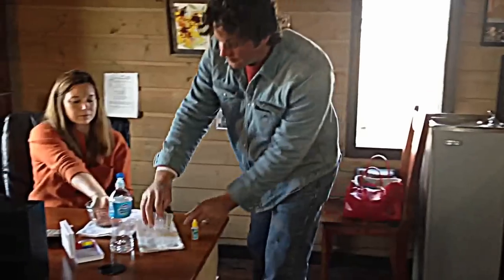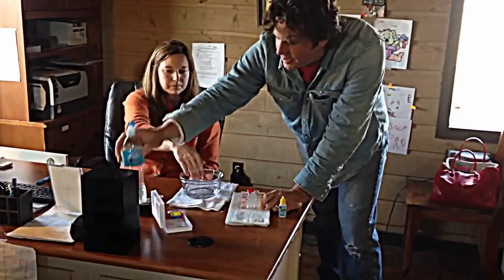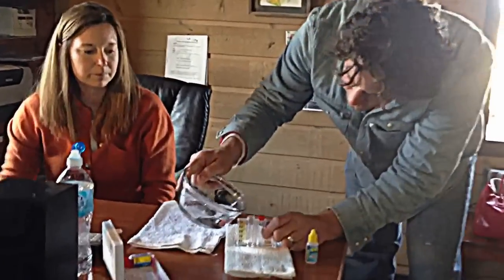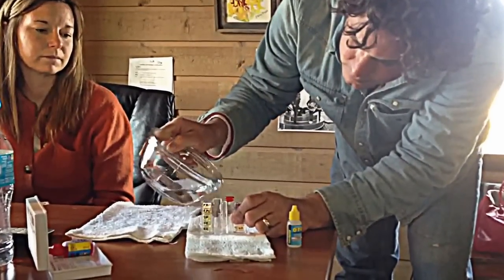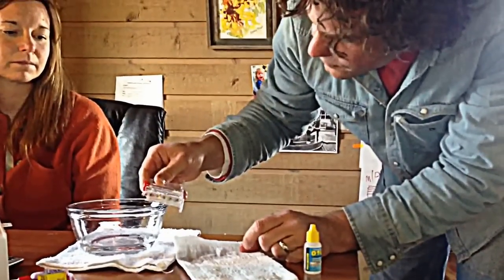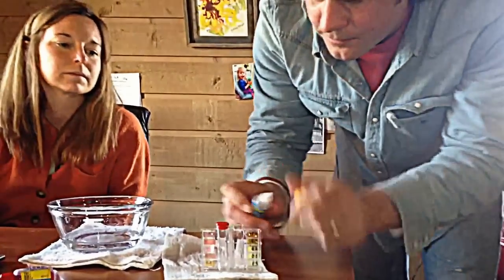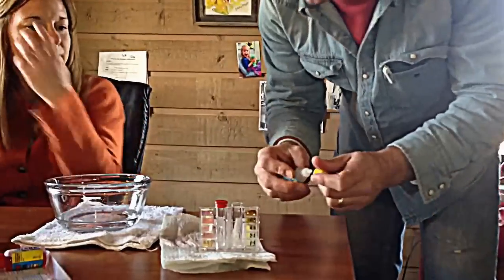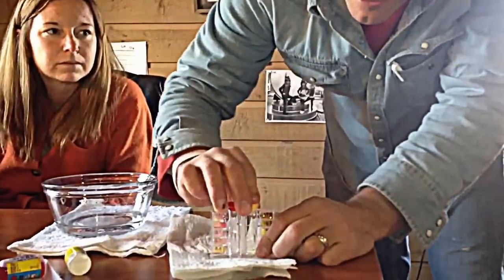Just rinse that out. And then the water that Amy had her hand in — we'll make a little bit of a mess and retest it. Five drops.